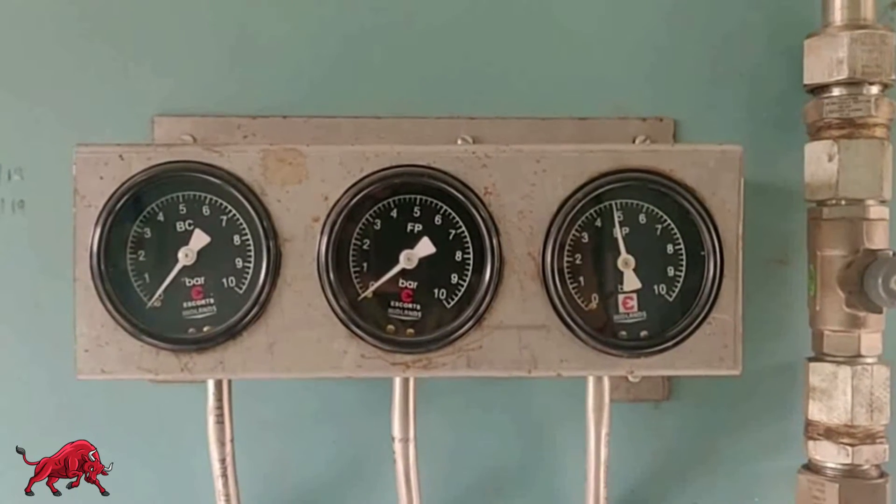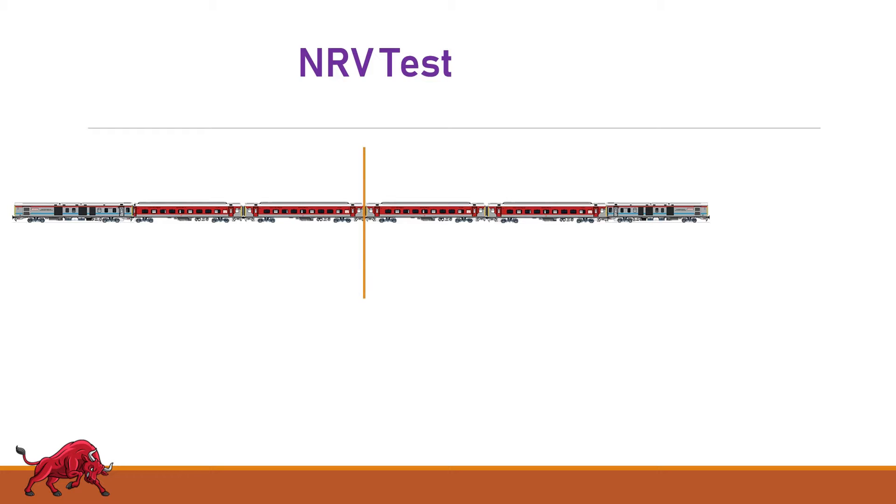To find the exact coach with the defective NRV, divide the rake into two parts and put the master gauge at the middle. If the FP gauge shows zero, the first part of the rake is intact.